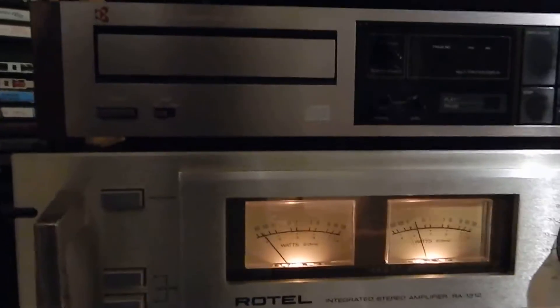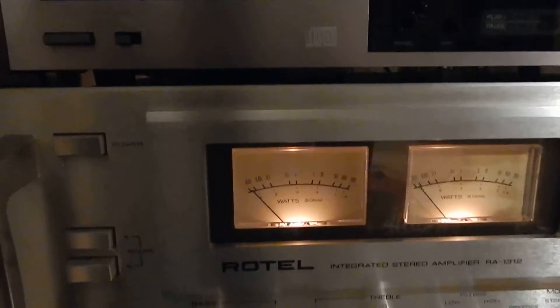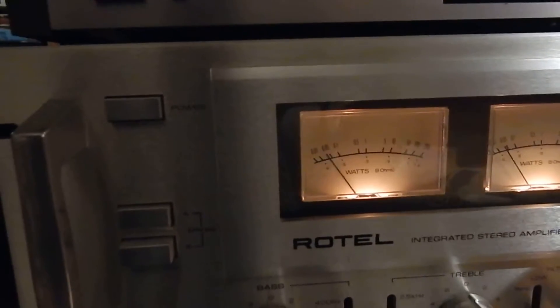I'll turn the tuner on up here too. You can see the tuner — I'm using this tuner here in operation. Very nice sounding.